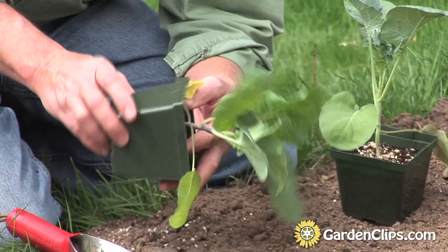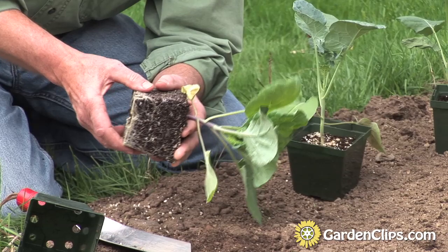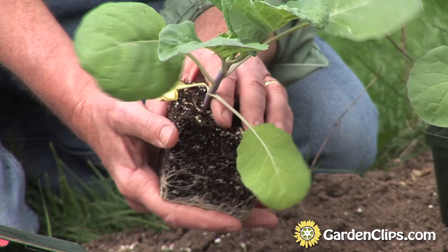When purchasing your plants at a garden center, pull those plants out of the pot or insert and take a look at the roots. You want to be planting a teenager plant with plenty of vim and vigor. You don't want a too-mature plant.